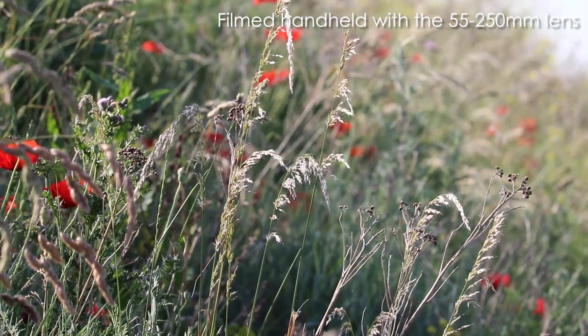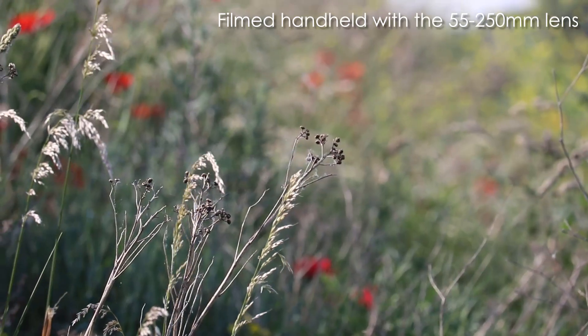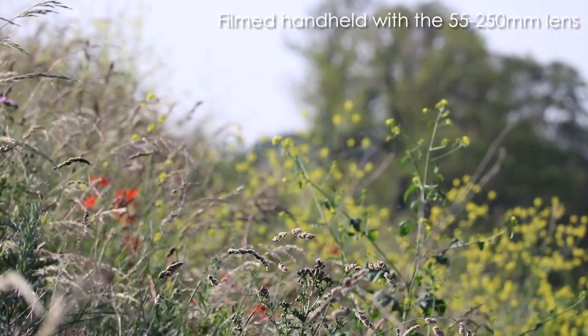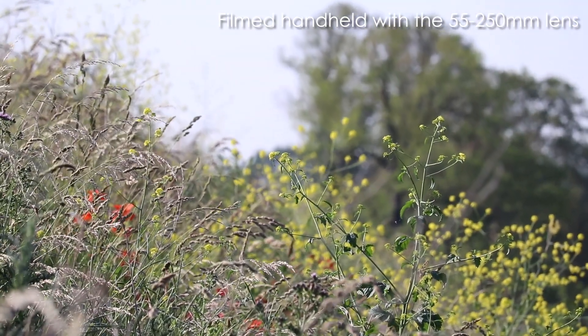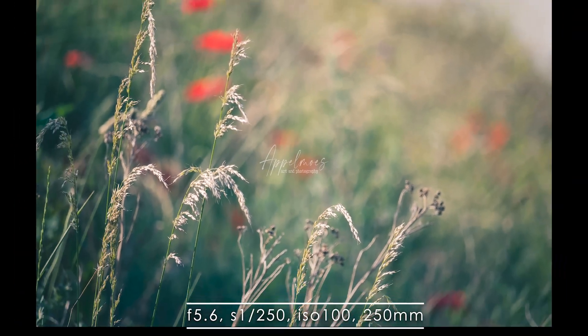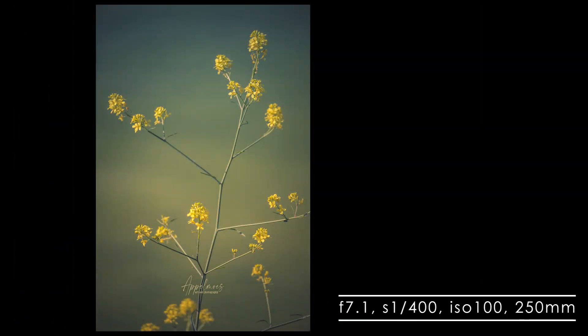I don't film very often with my DSLR, but I was curious how the lens would perform when I do use it for filming. Both the STM function and the image stabilization worked great, even when it was fully zoomed in. It performs really well and I think it definitely comes in handy when I need it.